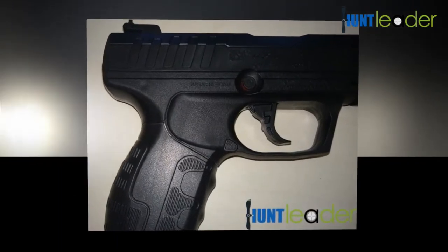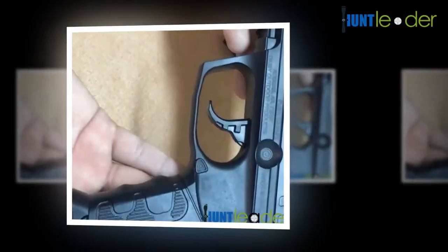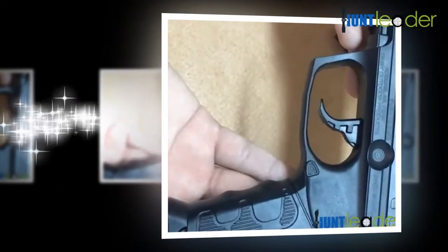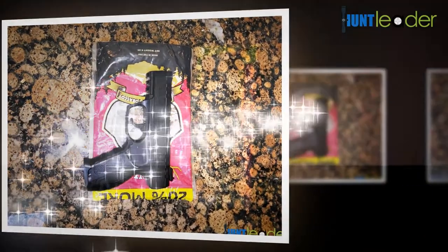Experienced shooters also enjoy using it for target practice. The last thing people want to buy is a firearm that fails to shoot when the trigger is pulled. In terms of actually firing a shot, the Daisy 901 is entirely reliable.